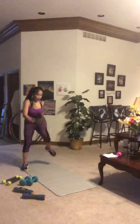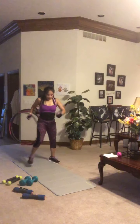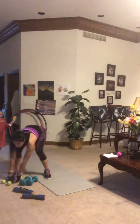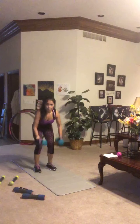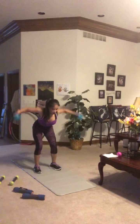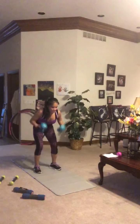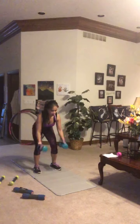Pick up those hand weights — bent over row plus fly again. Bent over at 45 degrees, pull back on those elbows for the row, then pull apart in the reverse fly, alternating between the two. It's all about speed — how many can you get? Keep that back straight, core stays tight. Don't hold your breath. Fight it out right here.